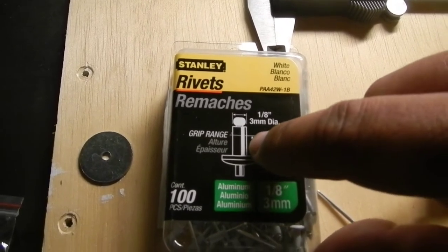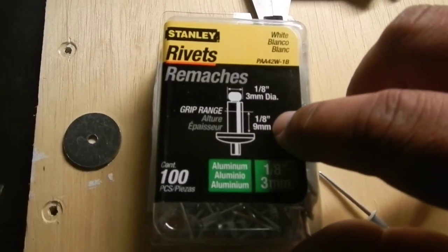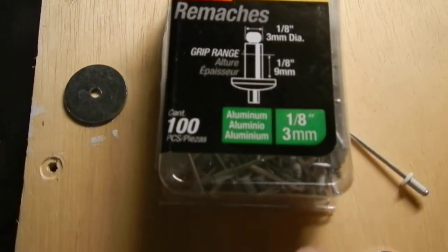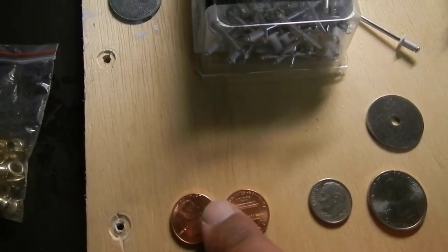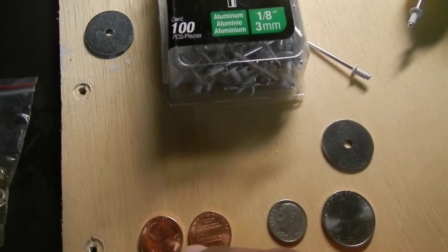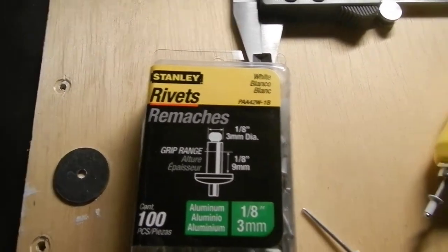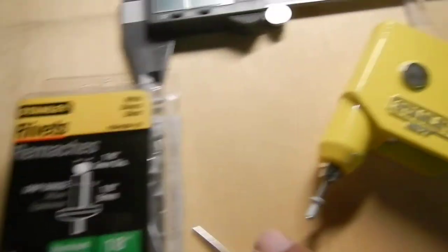The shaft area of the rivet goes up to 1/8 of an inch, about 9 millimeters. When I attach these two pennies together with the cloth sandwiched in the center, the rivet should create enough pressure to hold both pennies together and act as a button.